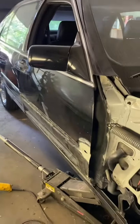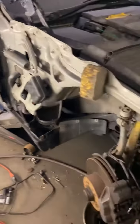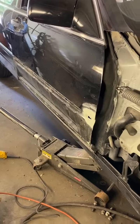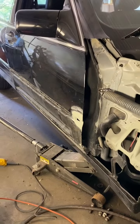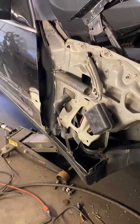The back patch is ready to color sand, and so is the one on the trunk. Once I get this back together — I busted one of the clips taking the lower cladding off, so I had to order some. I'm going to polish that thing while it's off and clean up behind the door.